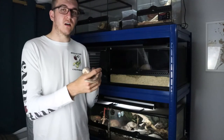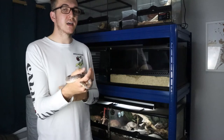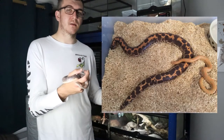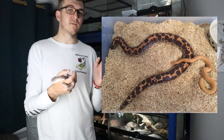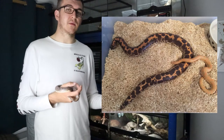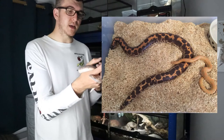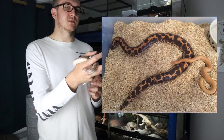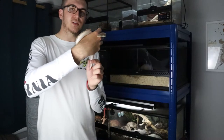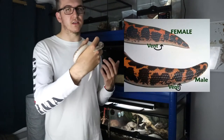There is a large sexual dimorphism between males and females of Kenyan Sandboas, primarily due to size. Males are much smaller, reaching anywhere from a foot and a half to two feet in length, while females can reach up to three feet — pretty much double the size of the males. Females are also much larger and stockier. Additionally, females have a shorter, stubbier tail while males have a longer, thinner tail.